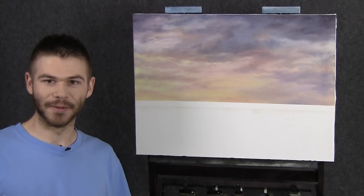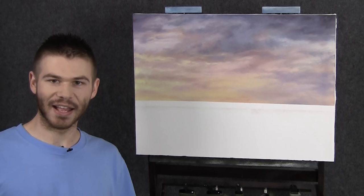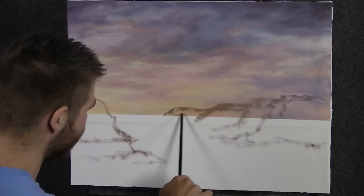Hi and welcome back to another episode of our painting together. Last time you guys chose to do a beautiful tropical setting, so we'll go ahead and get started on that. If you're enjoying these videos, be sure to leave a like and subscribe for more painting videos. Let's get started.